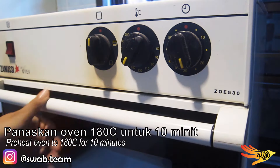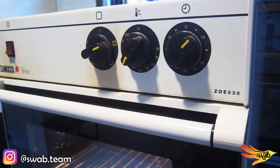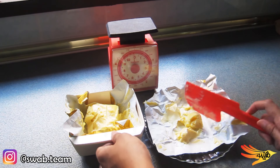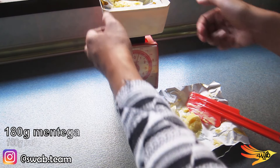Now preheat the oven for 10 minutes at 180 degrees Celsius. Then weigh 180 grams of butter at room temperature and put it into a mixing bowl.